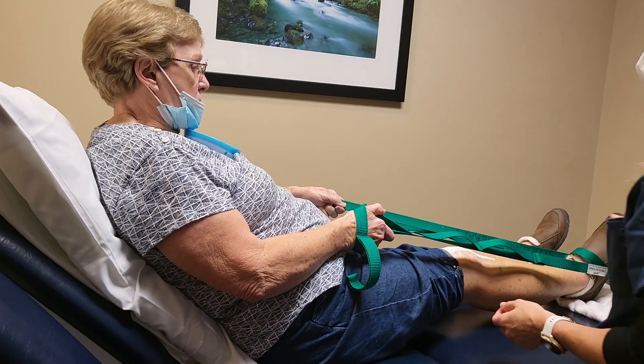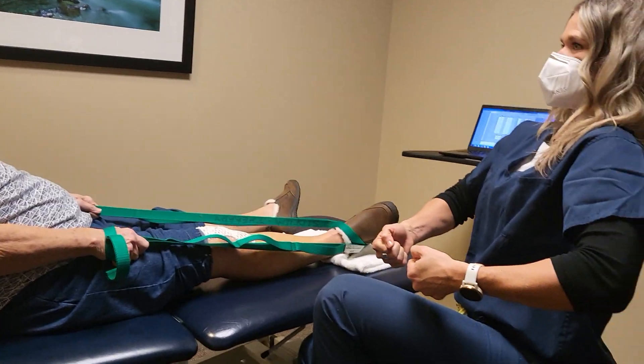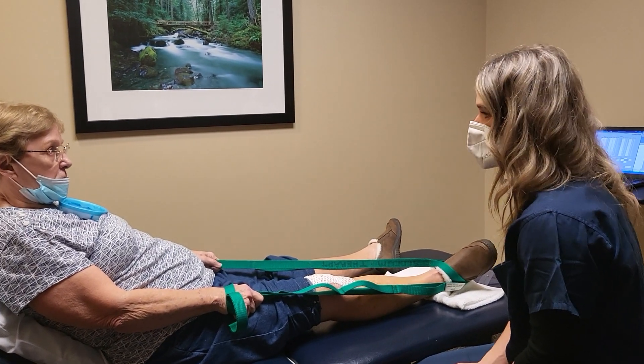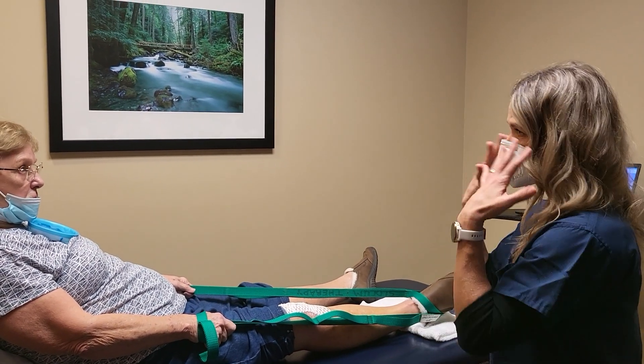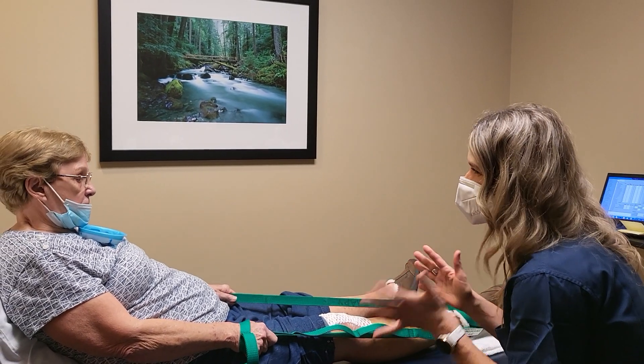Ruby, if you're doing this exercise at home and you get to the end and you're tightening everything and holding your breath, that's too much — everything tenses up around it. You should be able to relax your shoulders, relax your face, and breathe through it. That's how you know how far to push.